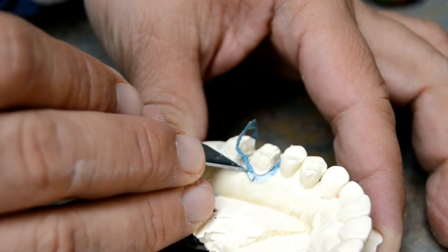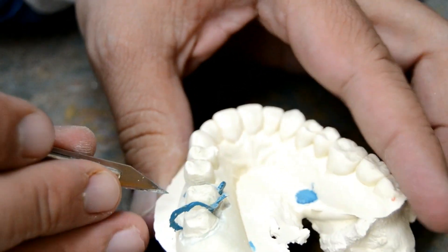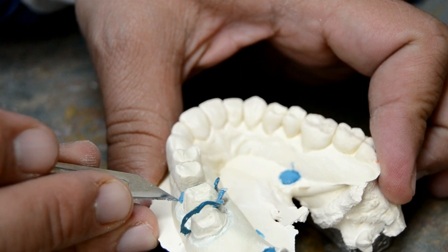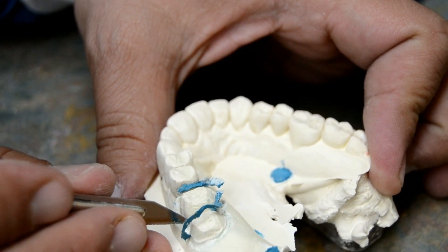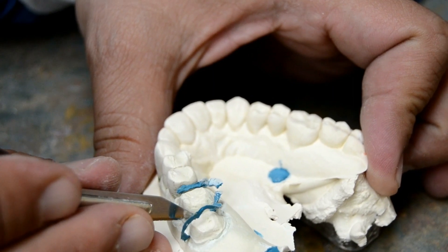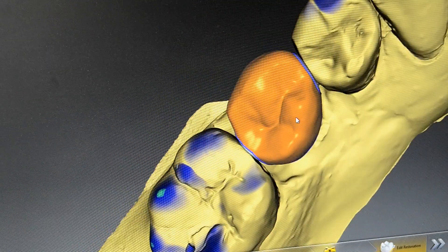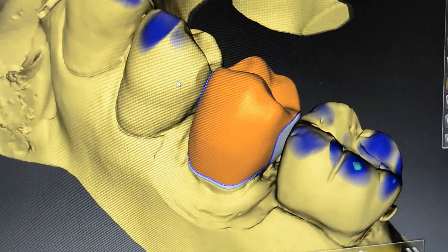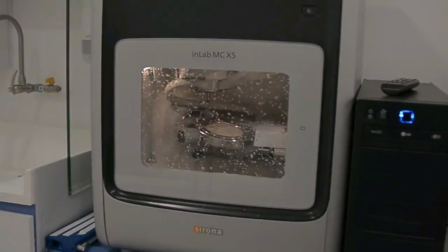By conducting this practice, we make sure to preserve the integrity and accuracy of the original margins provided in the dental impression by the doctor, therefore saving their time and effort at the time of installing the final piece in the patient's mouth, thus securing patient satisfaction and well-being. By working in tandem, dental technicians and doctors help patients smile anew.